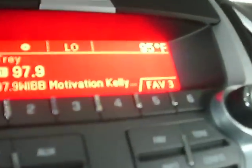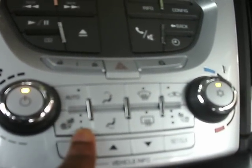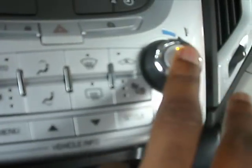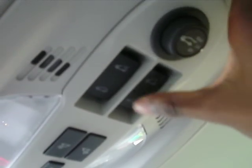USB input connection. Traction control. Eco mode. Single CD disc player. Dual single-zone automatic climate control with advanced speed and temperature settings for different zones. Tri-stage heated seats. Defrost, AC, and recycled air. OnStar connectivity.